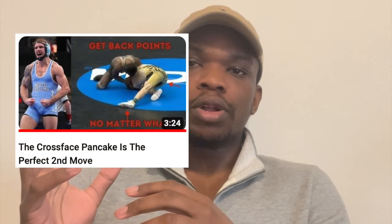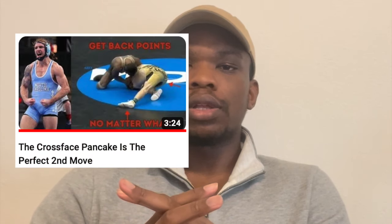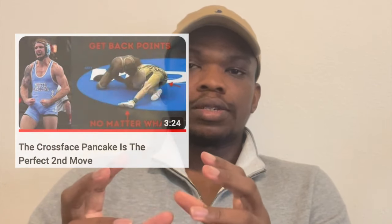Austin O'Connor is the perfect example of an elite wrestler who will have tricks on top. He's the same guy I did the cross-face — the three-quarter Nelson into the cross-face — video on. Again, these aren't systems; these are just things you try out. A lot of times guys will have the same reaction, and you do the move.